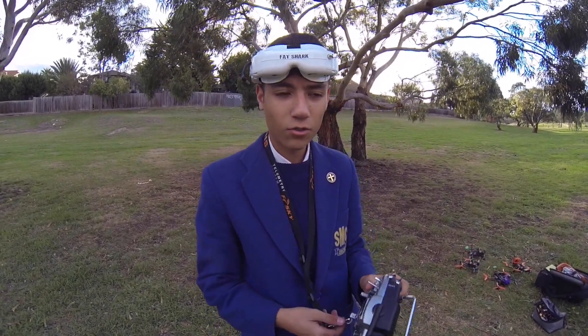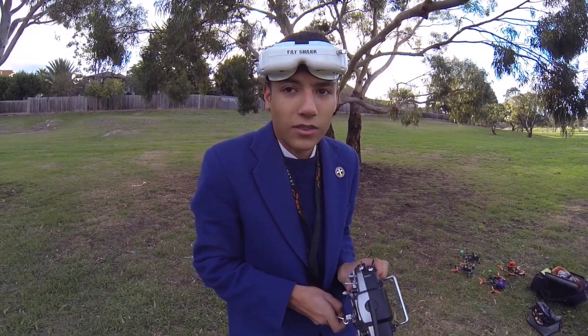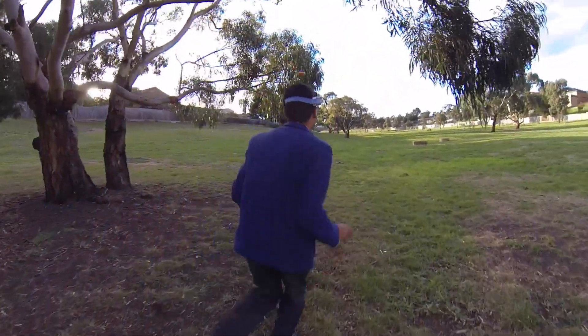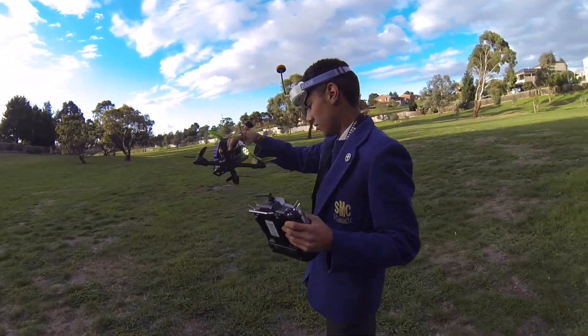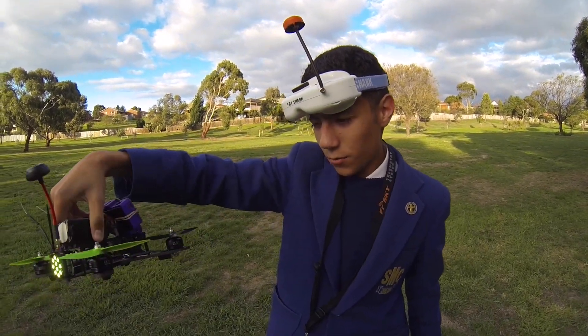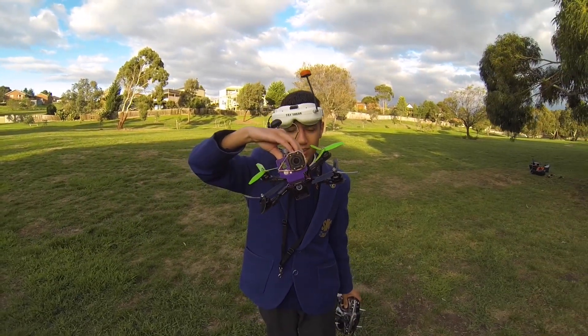So far so good with the DYS SE2205 motors — they're really good. They confirm the KV rating is 2300 KV. They note the intro was already recorded separately. The motors look pretty cool and perform well. Paul hands over for his turn to fly and signs off: thanks for watching.